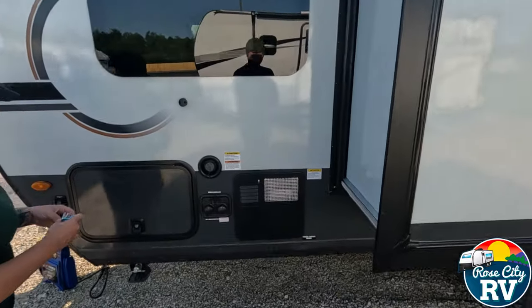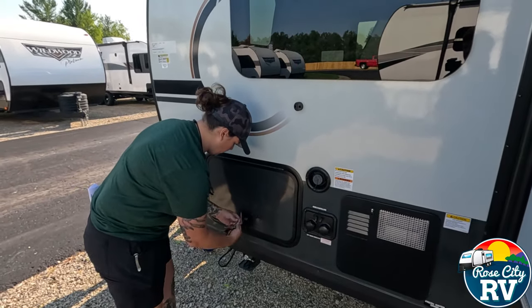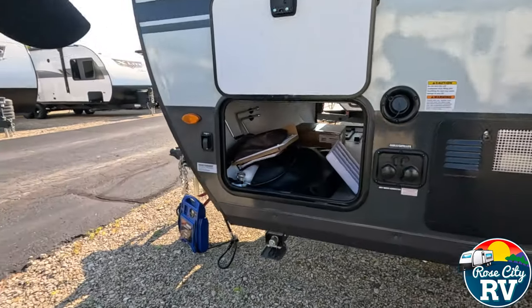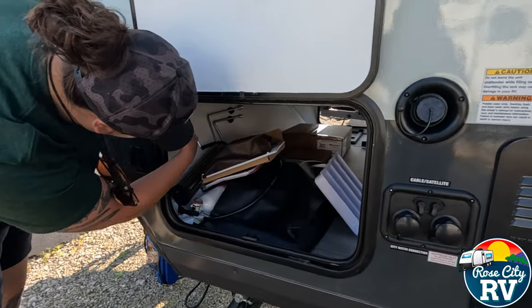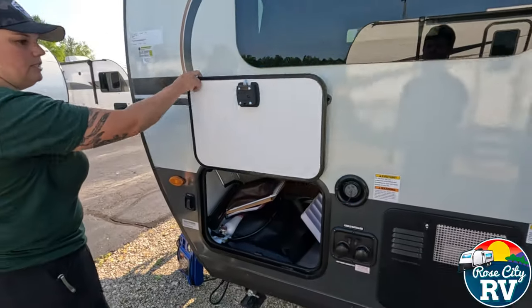On the other side of the passthrough, this is where our jack handles are magnetized up there, along with some other accessories stored inside.